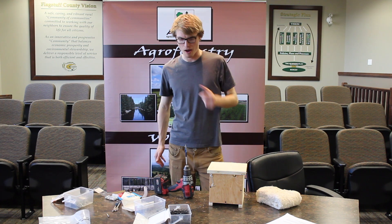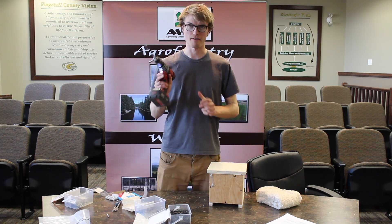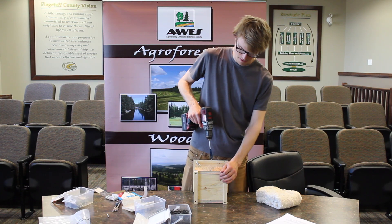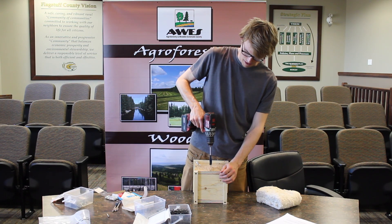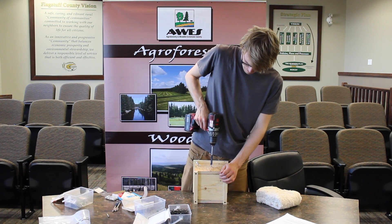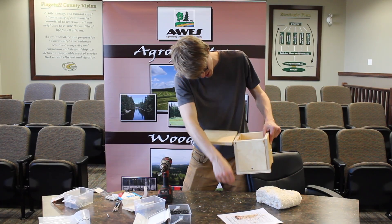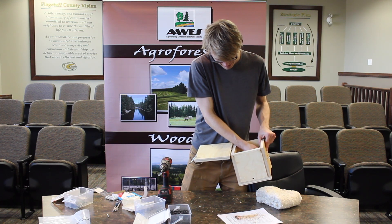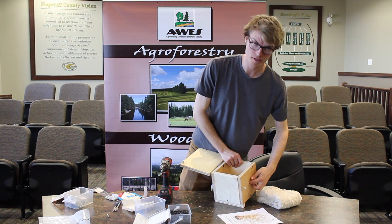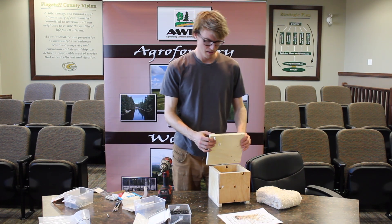I live in a more forested area, so I'm going to choose to install my box above ground. For that reason, all I need is a five eighths of an inch drill bit, and I'm going to drill right in the center of this box. You want to make the entrance hole nice and easy for bumblebees to get in and out of. Shoot out all the sawdust and pick out the shards — and there we have our hole.